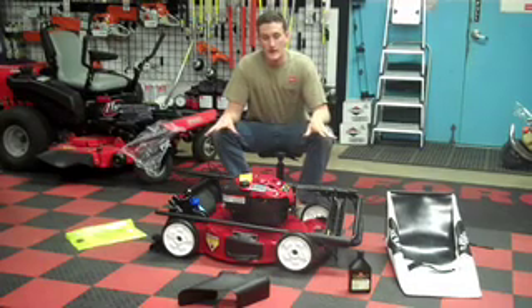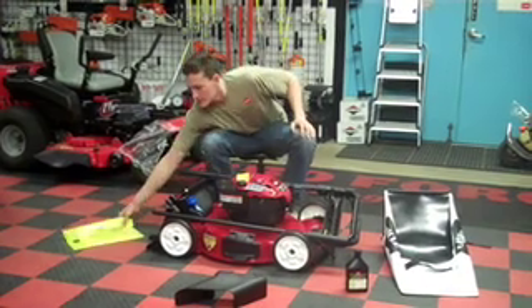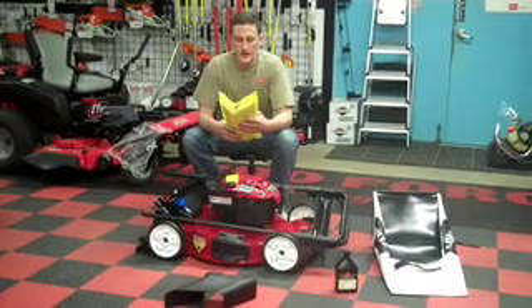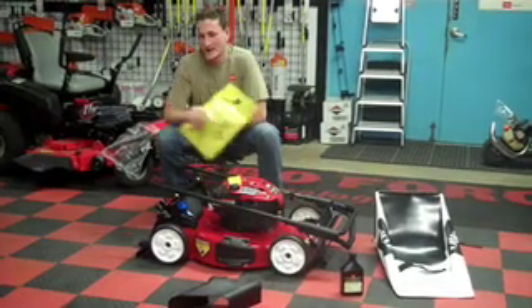Now that your mower is out of the box and you have all your contents of the box laying out here, step two is to take your manual and throw it directly into the trash can. Just kidding — you will need this manual, but not right now.